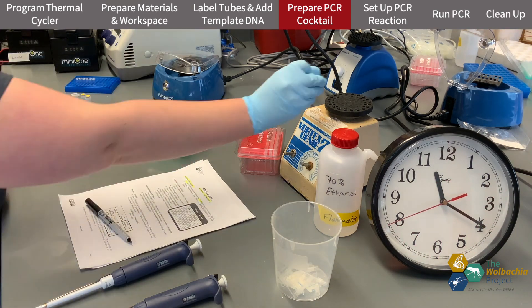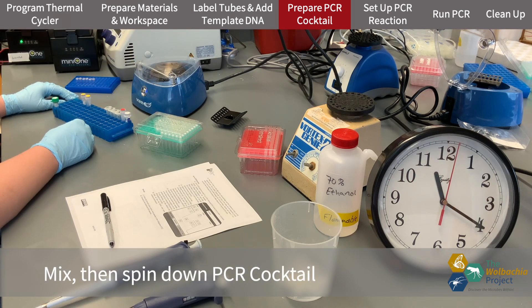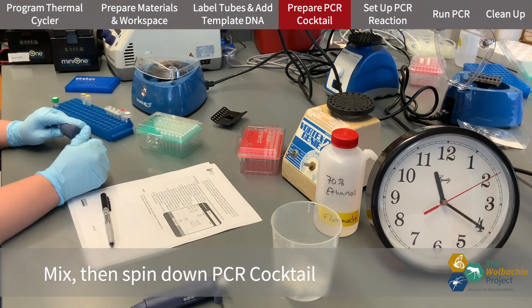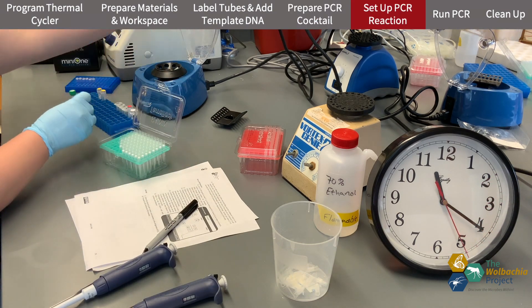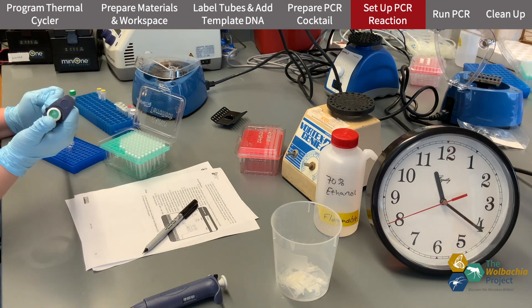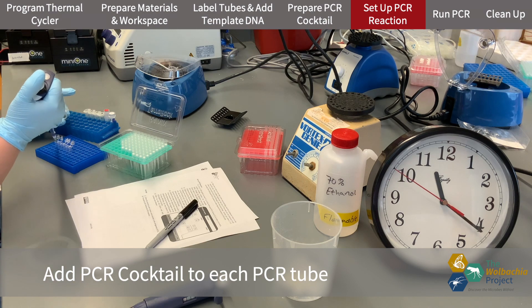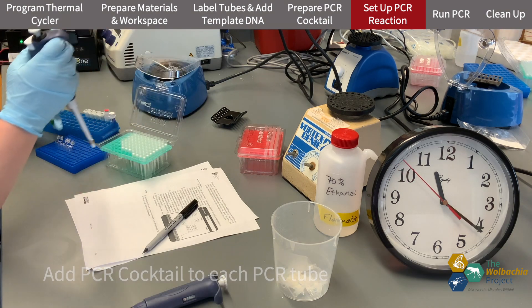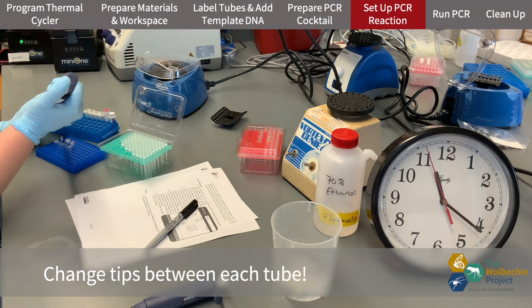Then I mix this up and spin it down with a balance tube in the centrifuge. I'm going to set up my PCR reactions by adding my PCR cocktail to each PCR tube. Each tube already has DNA in it and I don't want to cross-contaminate anything, so I'm careful to change tips between each tube.